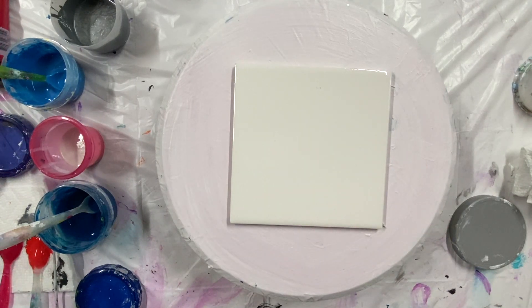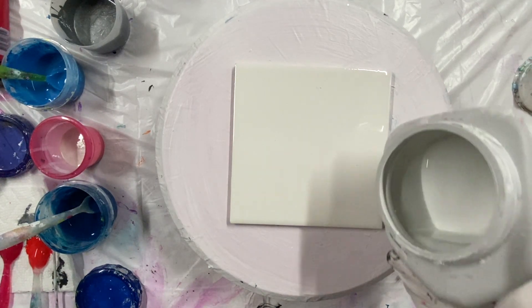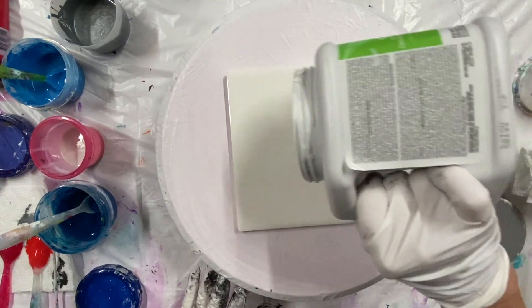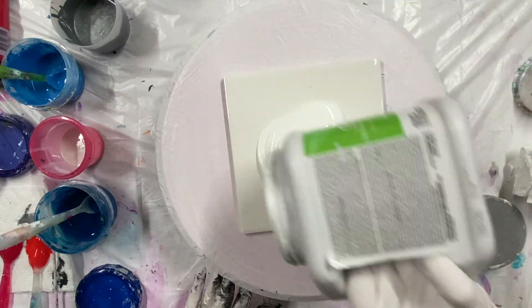Welcome everybody to Carol's Art Room. I'm going to do a bloom on this tile — a 6x6 tile.